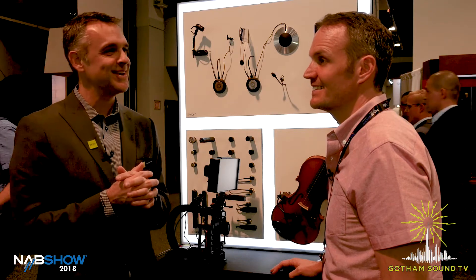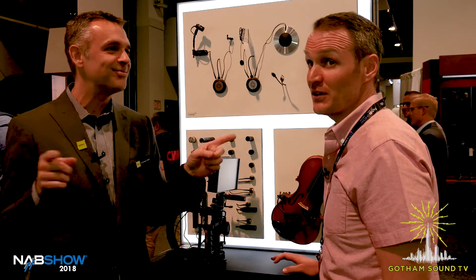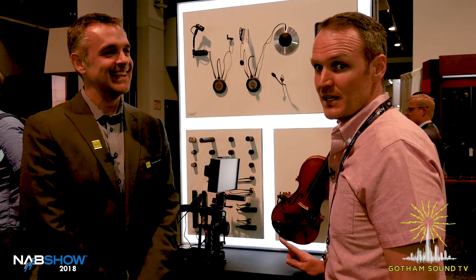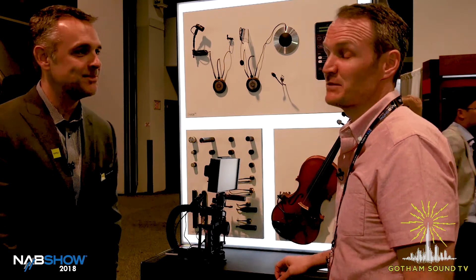And then something extra special is planned for end of summer — I can't tell you. It's just a teaser, all I can give you. Okay, something extra special — it'll be good for all your guys, for all the things. So, you heard it here first: DPA is coming out with a 96-channel audio recorder that's this big. And it's invisible actually. No, we got something good coming out but it's not that.